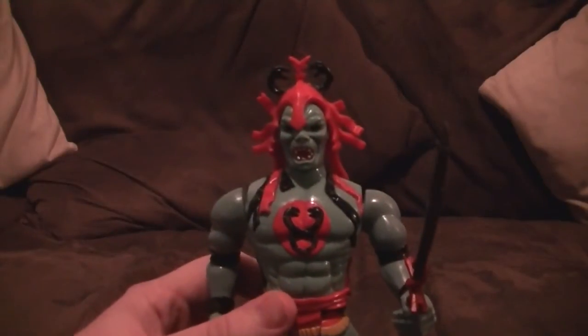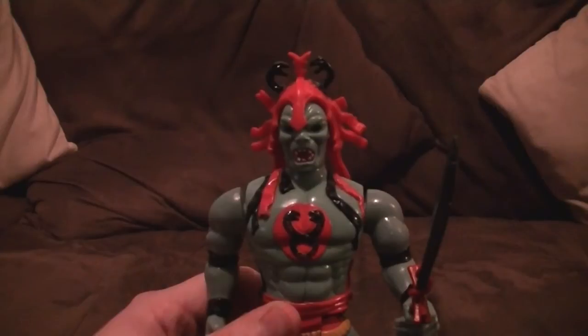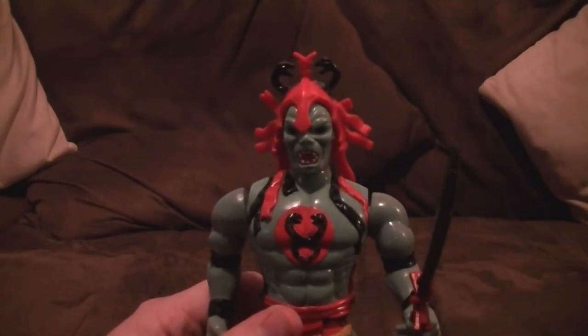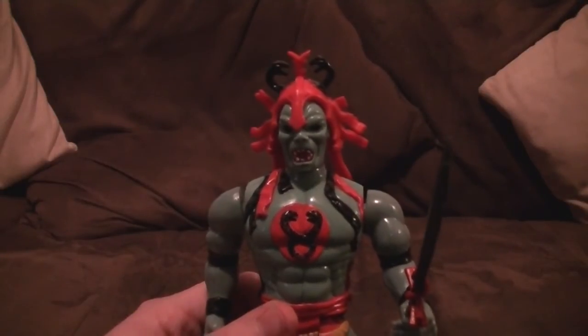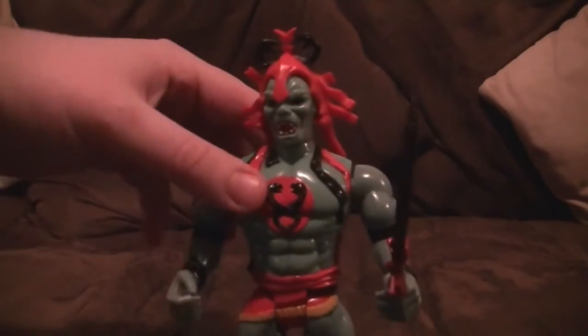So here we go — obviously we've got Mumm-Ra the Ever-Living. The most popular villain, the main antagonist. If you're new to ThunderCats, you know who Mumm-Ra is — a very iconic villain. So this is the figure.